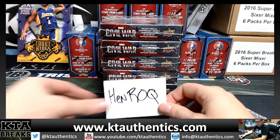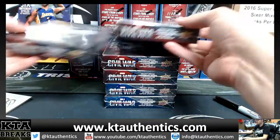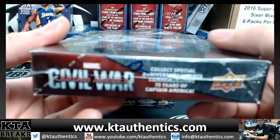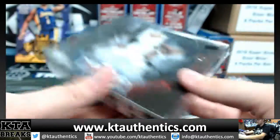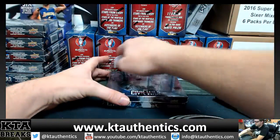Alright, Jay Woods here, KT Authentic Sports Memorabilia and Cards. We're going to do another box of Marvel's Captain America Civil War. Going to see this on Monday. Box 2 from the case.